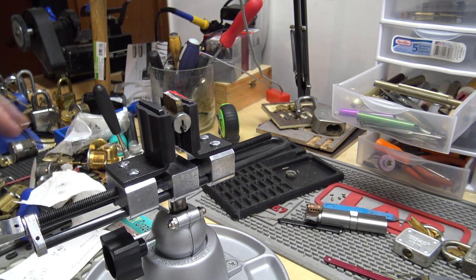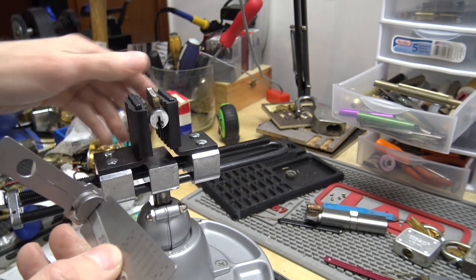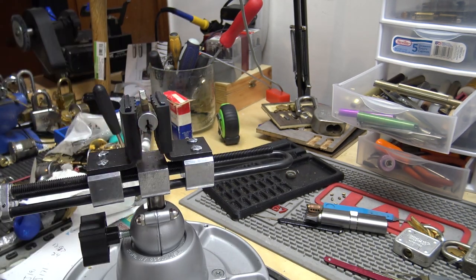Hey everybody, I have a Schlage deadbolt in this video — it's actually just a cylinder out of a deadbolt. I've taken the cap off because our plan is to use the new Schlage SC1 Leashie to pick it.